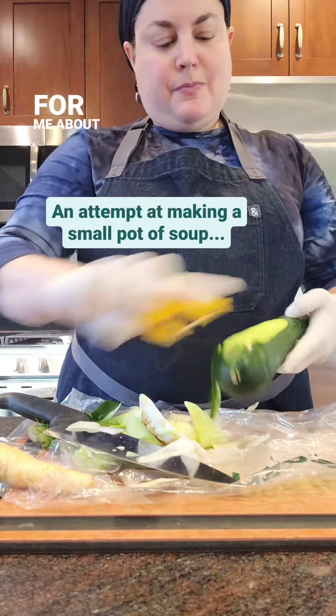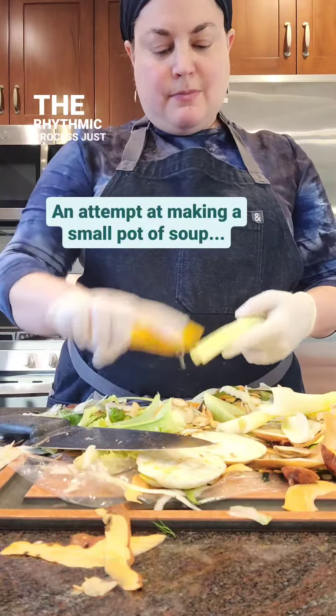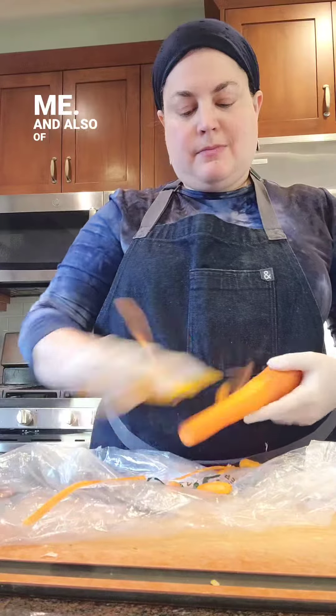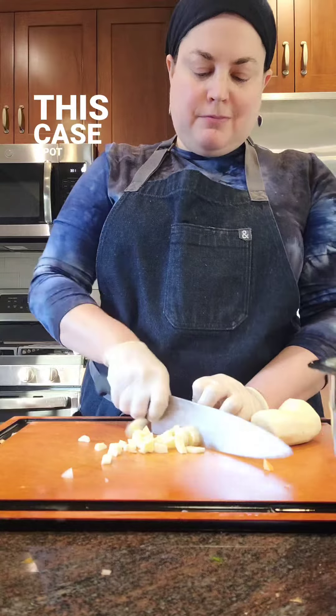There's something so cathartic for me about peeling and chopping. I've talked about it before — how the rhythmic process just soothes me. And also, of course, there's the delicious food that results. In this case, a pot of chicken soup.